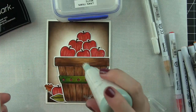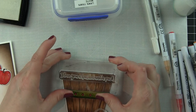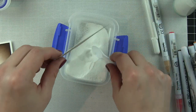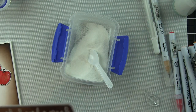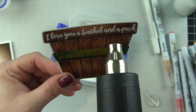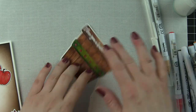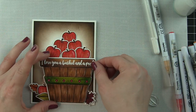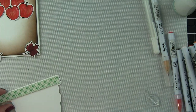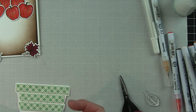Now I attach my background panel to a white top-fold card base. Then I'm going to take a powder tool just along the top edge of the basket — I love that the greeting 'I love you a bushel and a peck' fits that little top panel. I'm going to stamp that with Versamark ink, sprinkle on some white embossing powder, and emboss with white. I really felt the white would show up better than stamping with plain black ink. The basket I decided to adhere with foam adhesive strips to pop it up just a little bit, give it dimension, and tuck all the apples down inside the basket.